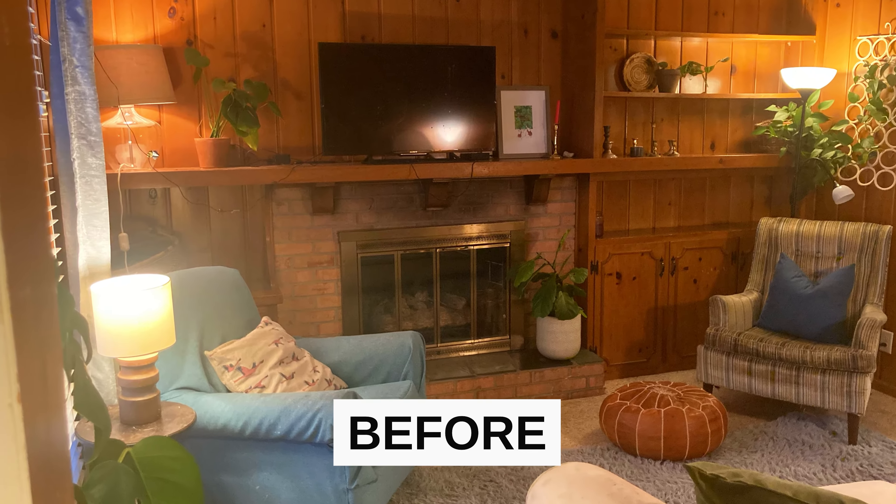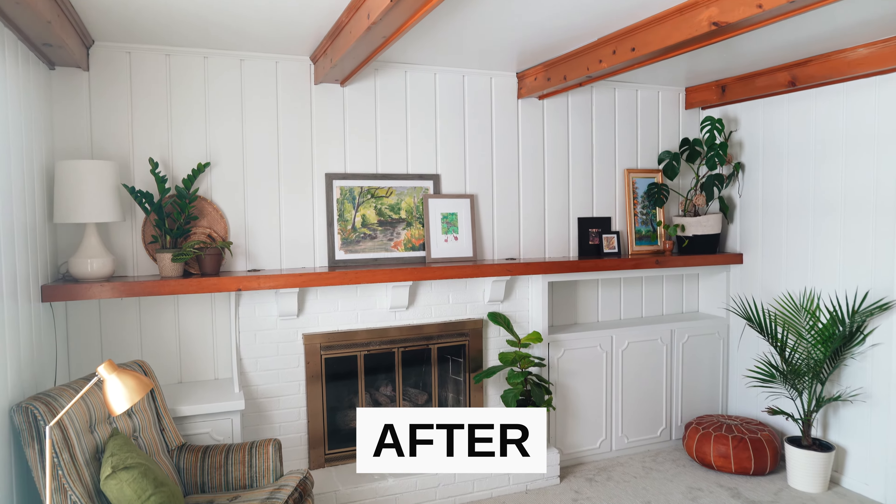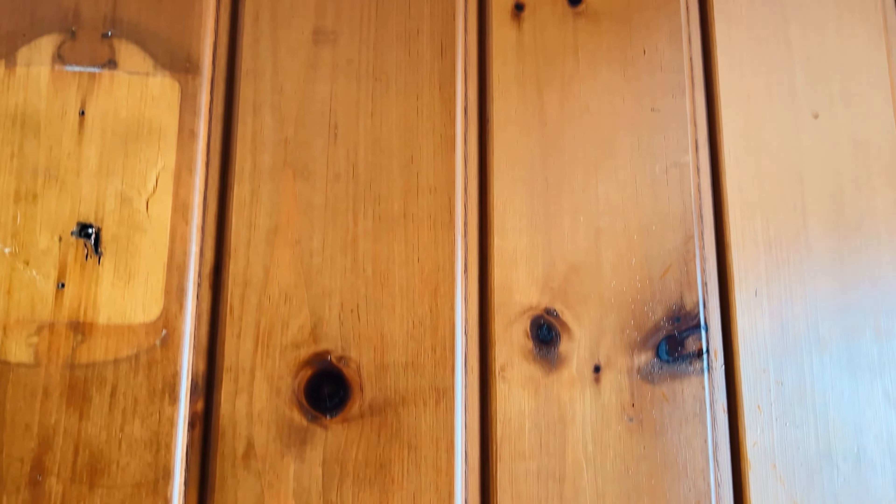Today we're going to be using Beyond Paint's bright white to totally transform this wood paneled living room. Wood paneling is very difficult to paint because it has something called tannins in it, which is the natural color that will bleed through any water-based paint you put on.